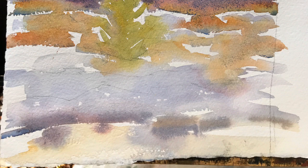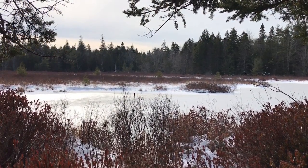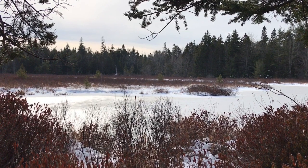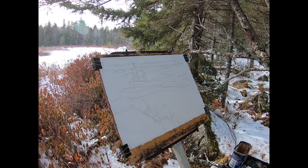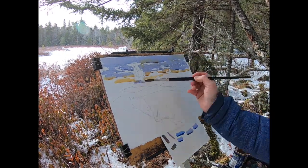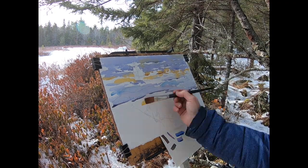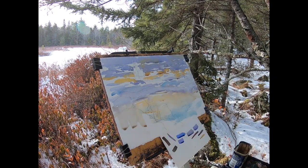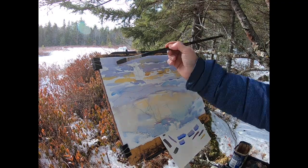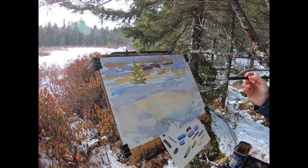When I arrived on scene I'd initially thought I'd like to paint a wide view of the marsh, but after painting my study I decided that trying to cram all that scene onto the size paper I had with me would make a tight laborious painting. As I worked on my studies I'd realized what it was I wanted to say about this spot — I wanted to show the warm light reflecting off the ice and glowing through the reddish shrubs and golden dry marsh grass.